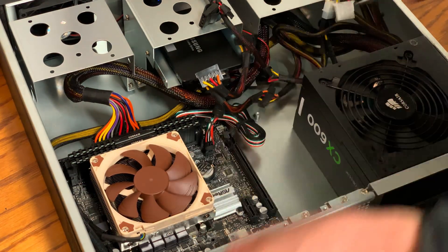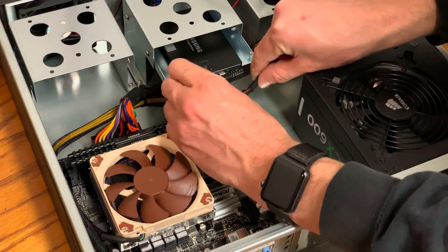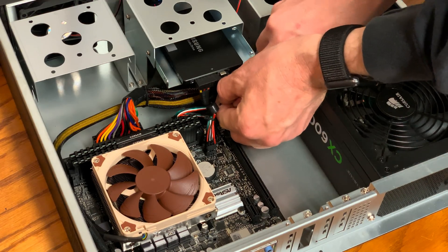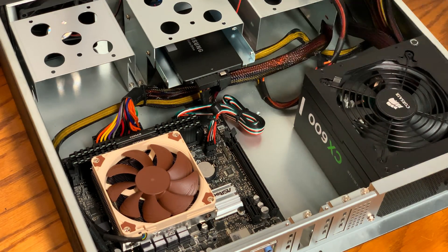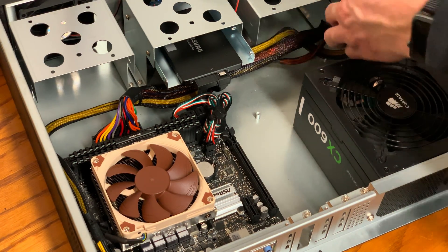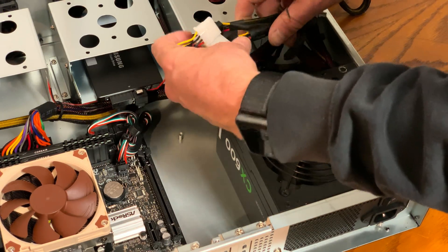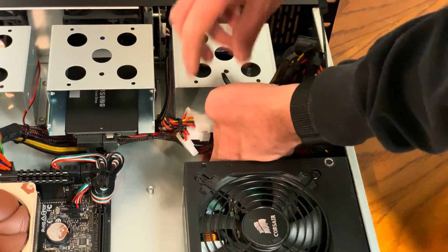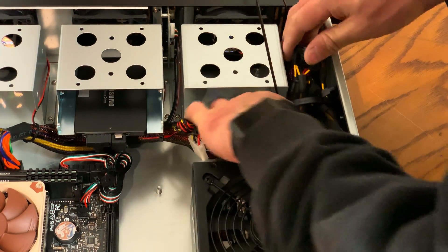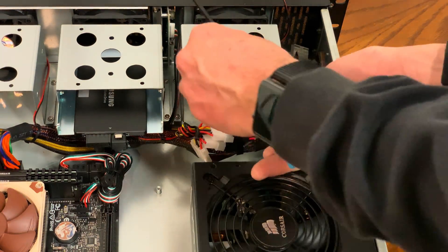I always recommend using flush cutters to give a flat even cut on any zip tie. Connect the SATA power to the solid state drive and route the cabling in a fashion that creates a nice even look. I'm also using a zip tie under this solid state drive to create a cable path that looks aesthetically pleasing while also keeping the airflow above it. In the corner of the case near the back of the power supply, take the bulk of the spare cabling and bundle them together in a fashion that prevents movement but also allows air to pass through.